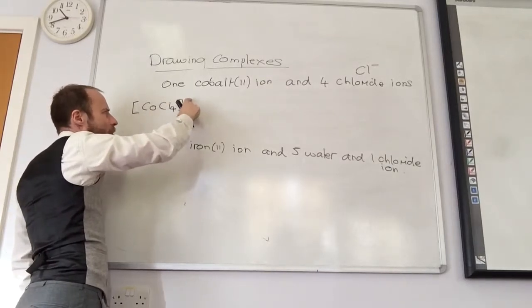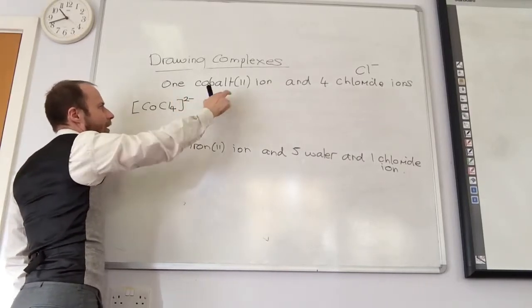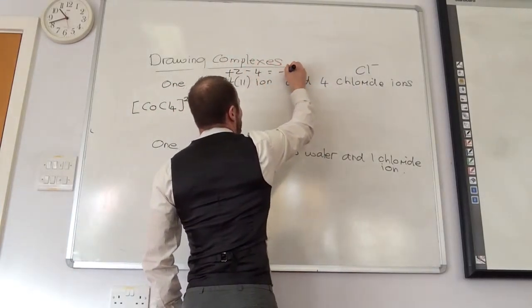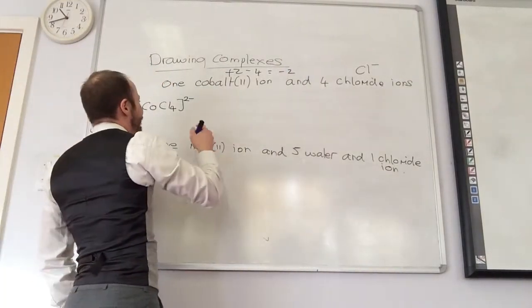Cobalt is plus 2, so what's the overall charge on my complex ion? I've got plus 2 there, I've got minus 4 there, which gives me minus 2. So the overall charge is 2 minus. I've got minus 4 from the chlorides — that's iron 3, I think.